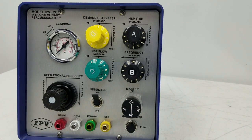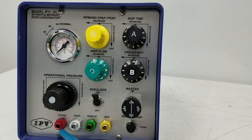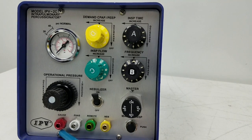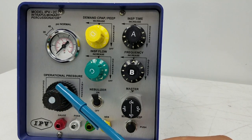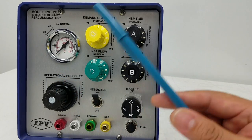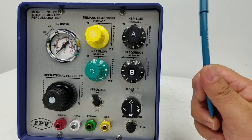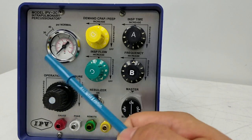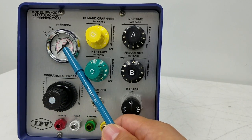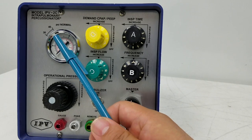What you'll notice, pretty standard with a lot of their devices, is they color-code where the connection for the circuit is going to go. You have your operational pressure here, which is the power source. When we connect this, this box requires a 50 psi source, so it is a pneumatic ventilator.